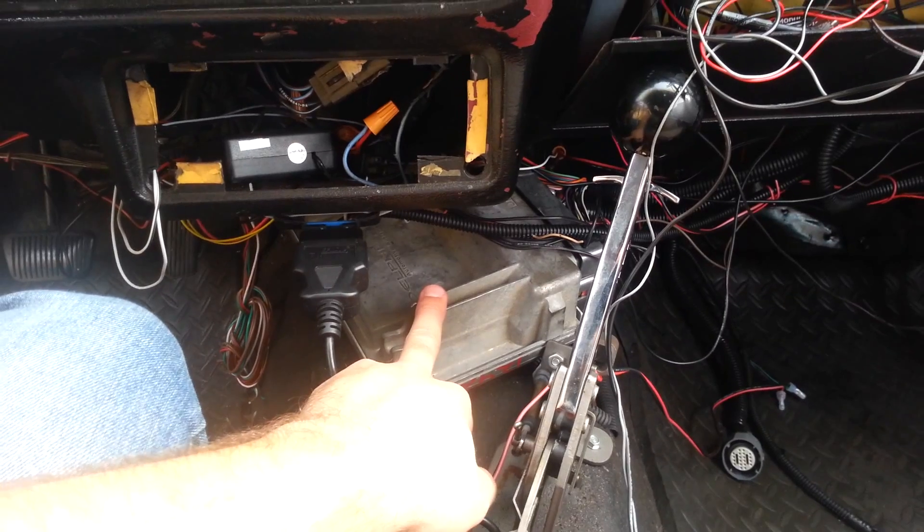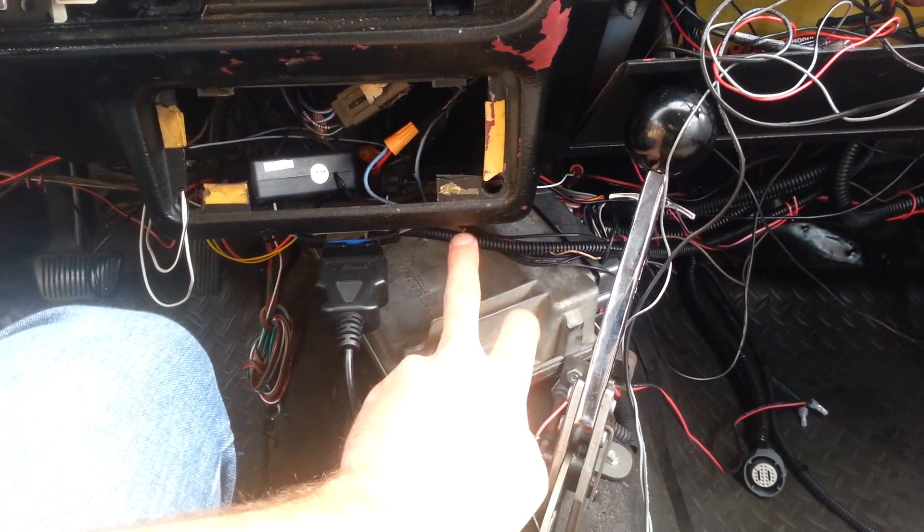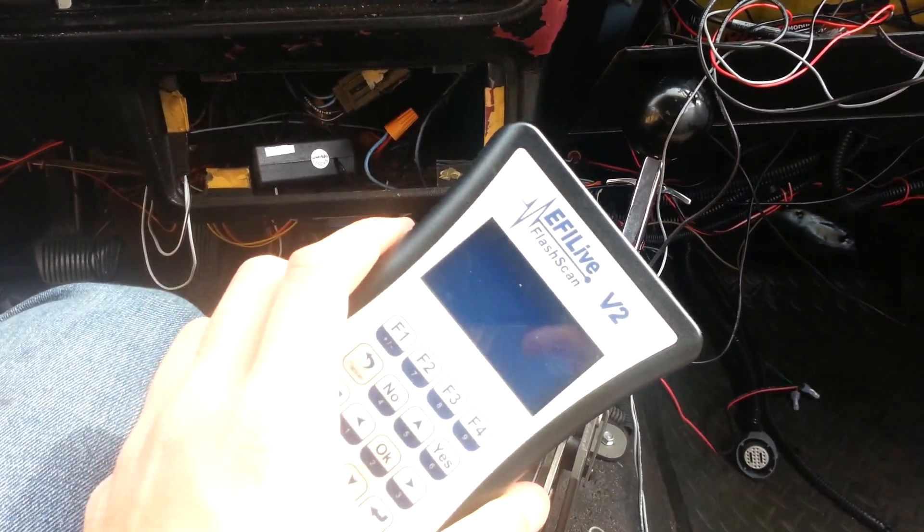Here's the 0411 PCM for LS1 with cable throttle body. It's got a speed density tune on it, custom operating system from this. So it's mathless.